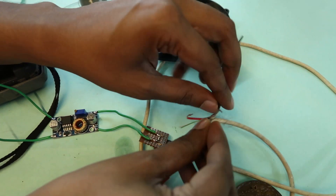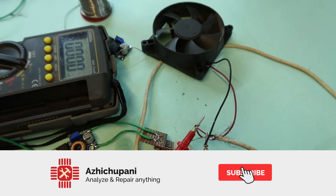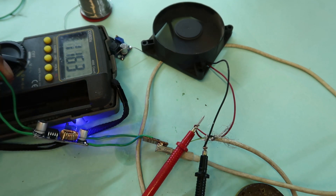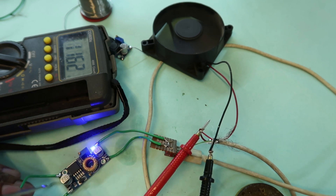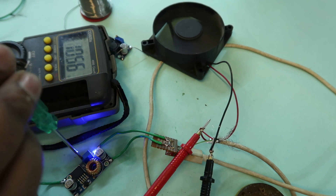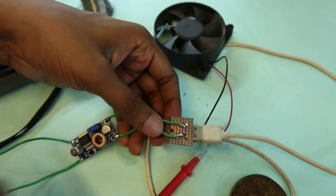I put the leads into the multimeter. I put the multimeter on the voltage setting. We are now able to measure the voltage. The reading is 5.14V.